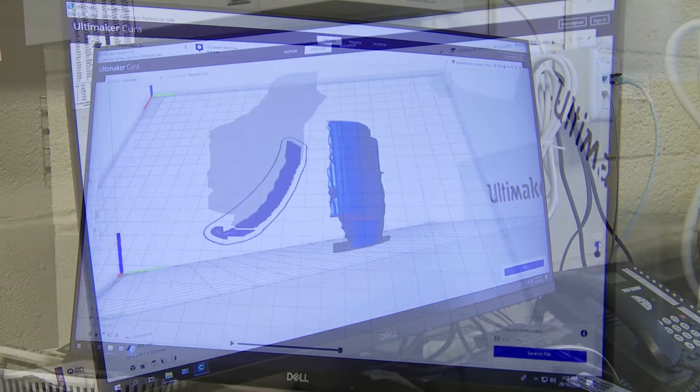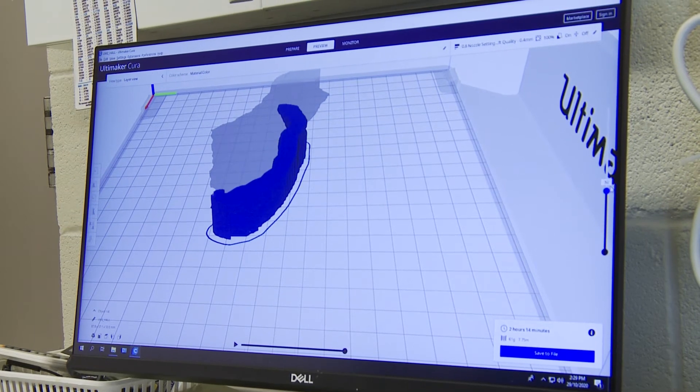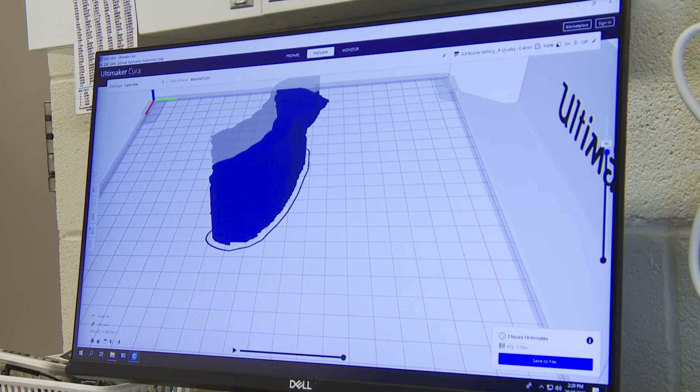As the job progresses, it'll keep building up layer by layer, and the projected time to complete this is 2 hours and 14 minutes.